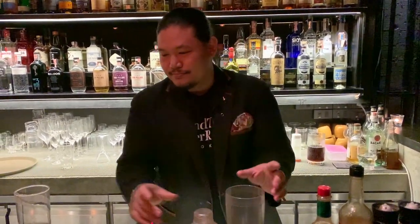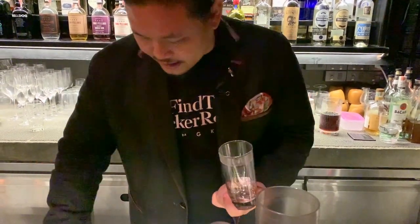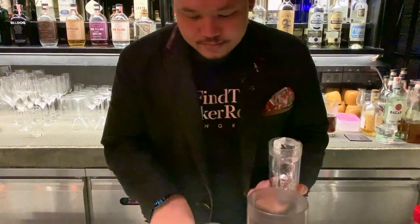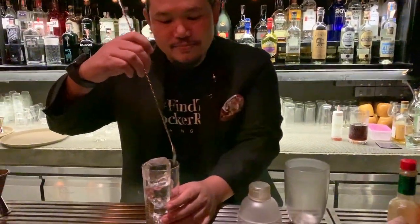Let's begin. Start off with a highball glass, rimmed with salt. Add ice. Chill it a bit.